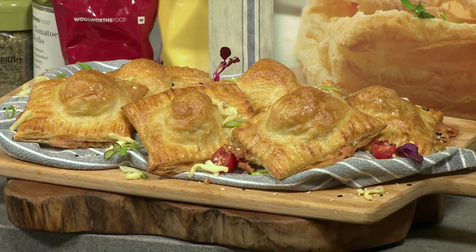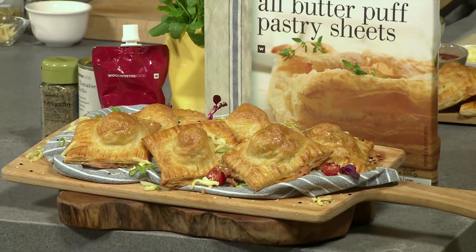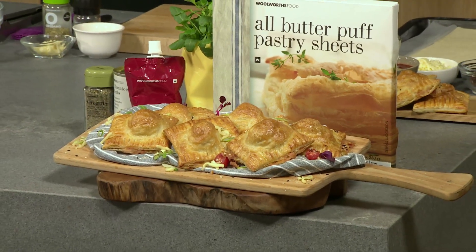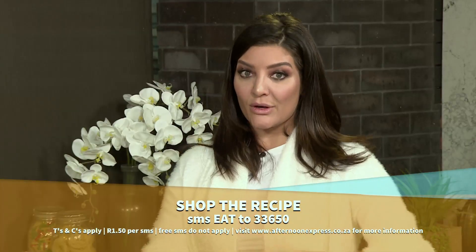Everybody loves a good pizza, but there can never be enough to go around. Our meatball pizza puffs are the perfect solution for when you are entertaining, and it's guaranteed to be a crowd pleaser, especially because it's Friday. It's pizza weather outside for sure. To try this recipe this weekend, SMS the keyword EAT to 33650.